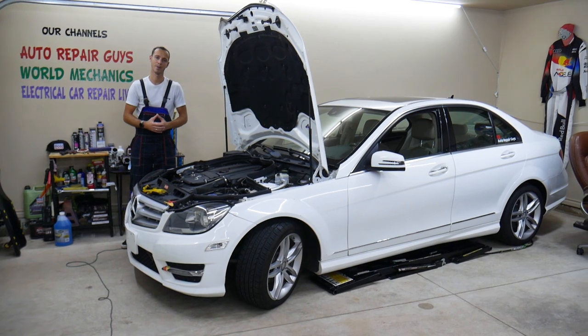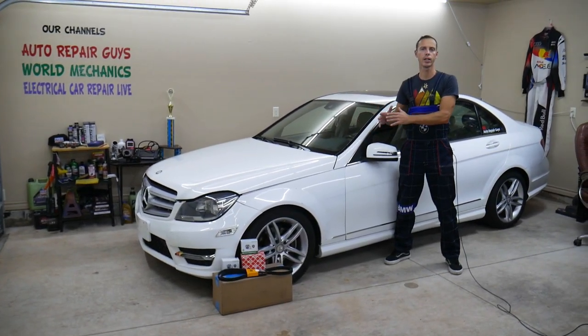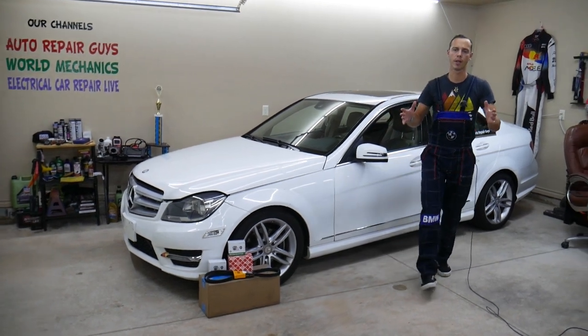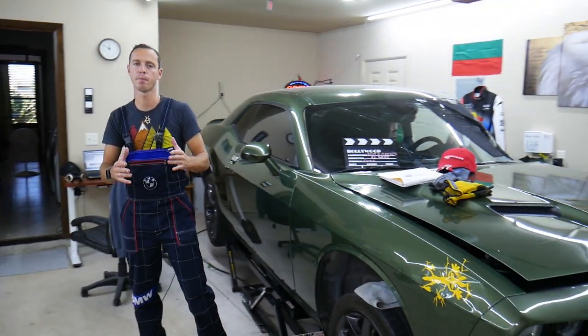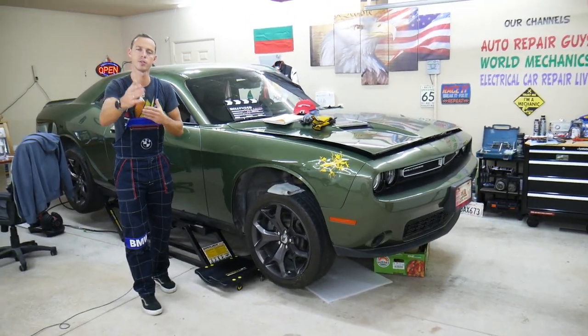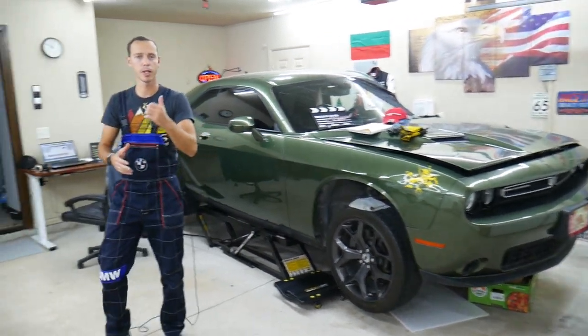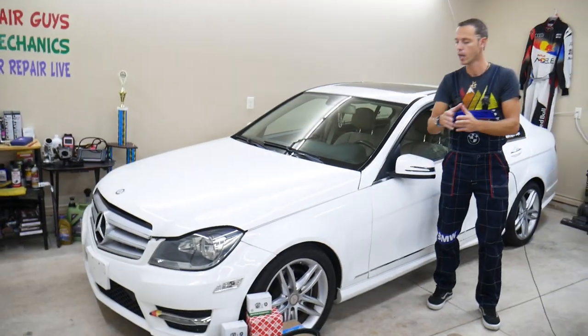Before we start, let me tell you a little about us. Every single car we get here at the garage, we try to make at least two to three hundred free repair videos. We're constantly getting new cars and constantly working on something. Our mission here at the shop is to save you as much money as we can. All we need in return — please subscribe to the channel and like the video so we can keep making these absolutely free videos.